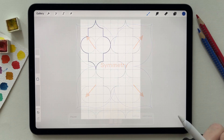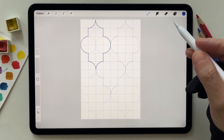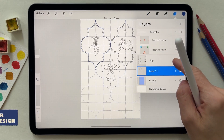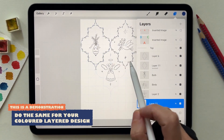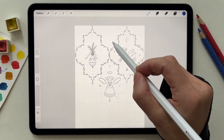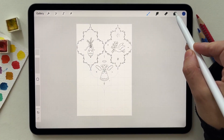For the composite shape, the advantage is to have several elements so you don't repeat the same element — you have more options to elaborate your design. For this one I created three elements: the bird, the decoration, and the angel, and I had two borders. Now I'm going to repeat it using the composite.